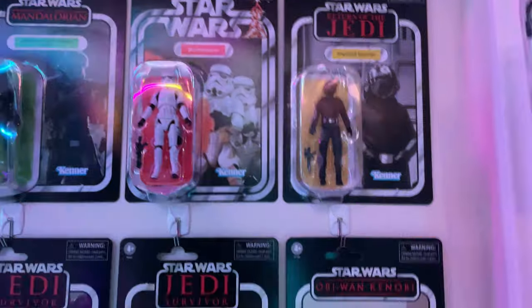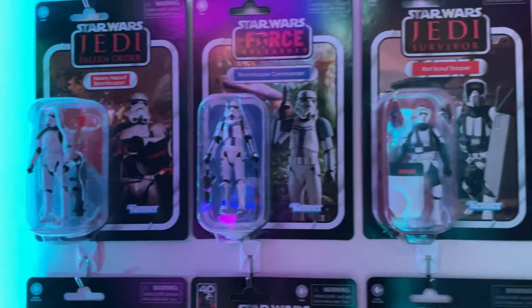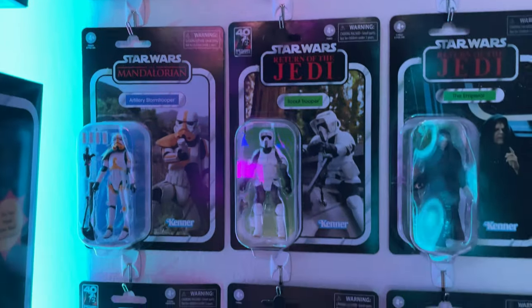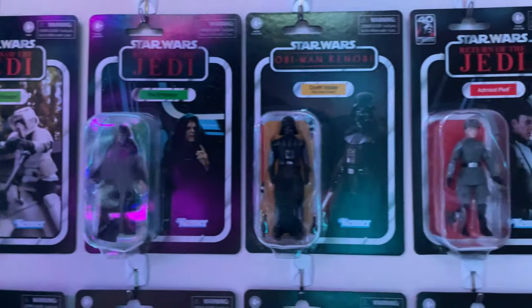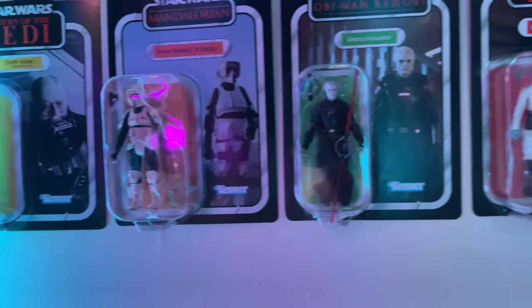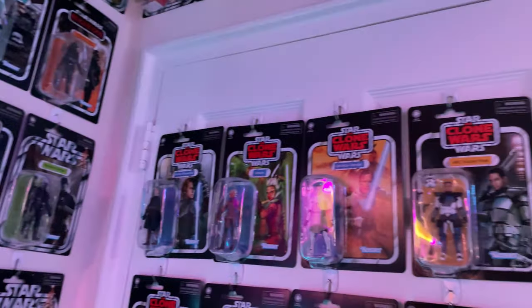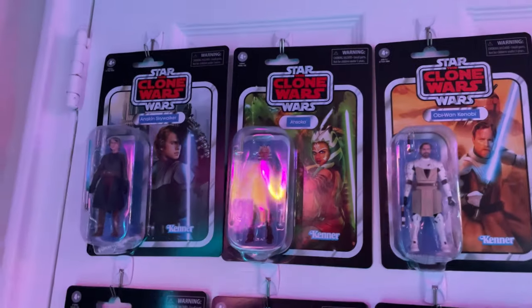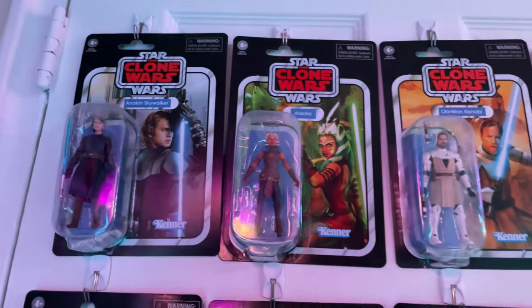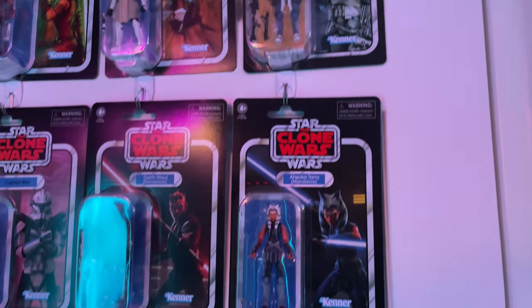I don't think there's anyone who doesn't like the way the Empire looks. Stormtroopers are very iconic. The Vaders we're getting, the Imperial officers we're getting these days are just top notch — so I definitely want to have all of those on card. I hope to get that Rogue One release someday. Then the Clone Wars, which is some of my favorite media, so of course I'm keeping all of these characters nicely carded because I really appreciate the Clone Wars.